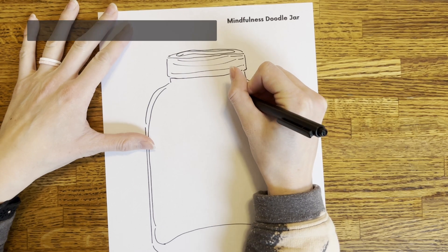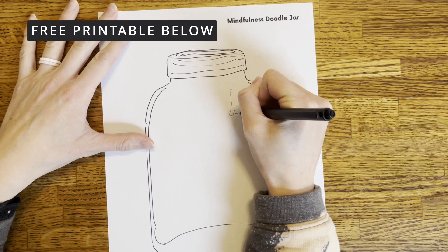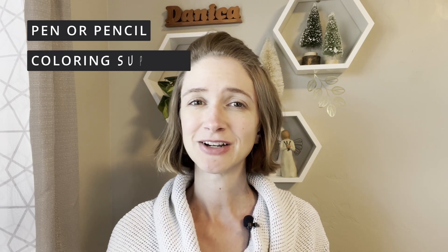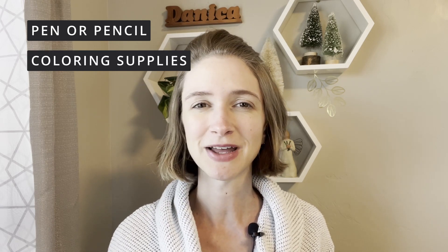What you'll need is a printed PDF — there's a free one down below in the description link. You can also draw your own doodle jar. You'll need a simple pen or pencil to draw, or you can also choose to add in your favorite coloring supplies to add some color to your picture.